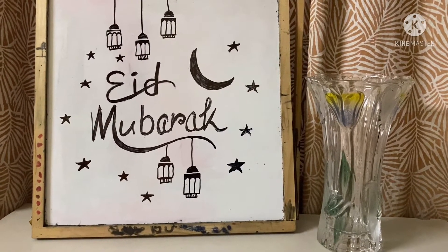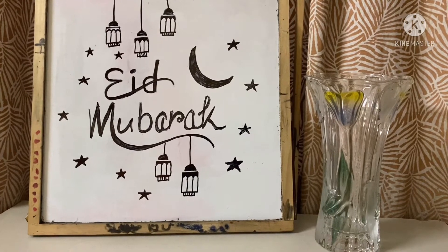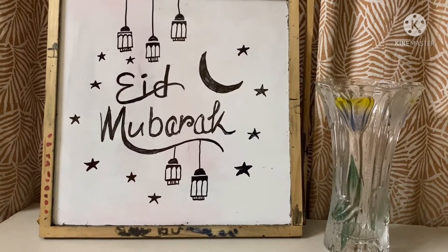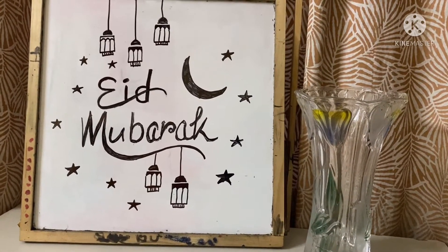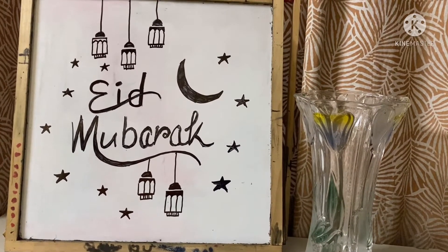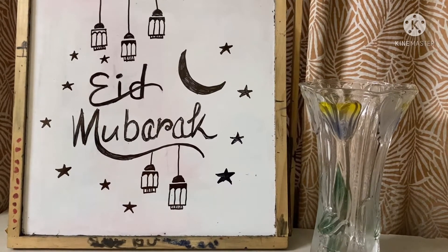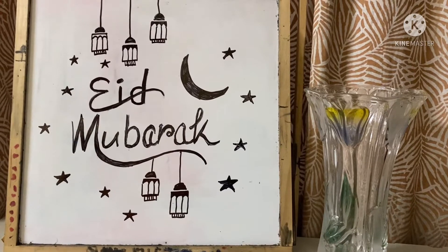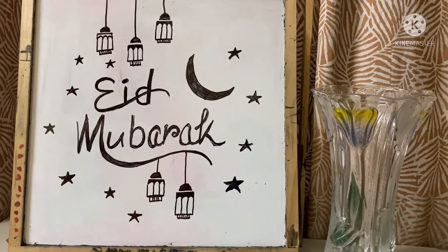We have to enjoy our Eid at home with only our family members, but we can make our family members happy by doing some special things for them — like we can make a handmade card. Today I will show you how you can make a card with things we already have at home, because lockdown is going on and we can't go outside to purchase accessories and crafting items.